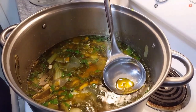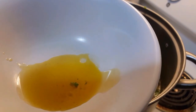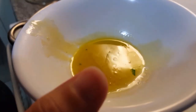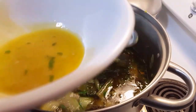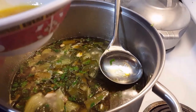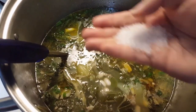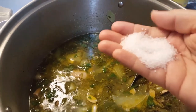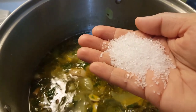Now I'm going to skim some of this oil out. If you get some cilantro, just put it back in. I should have done this before I added the cilantro, but I totally forgot. I'm going to add Hawaiian salt to the broth because I added a lot more water, so you're going to have to re-salt it — you might need two heapings. If you don't want that much salt, you could use soy sauce instead.